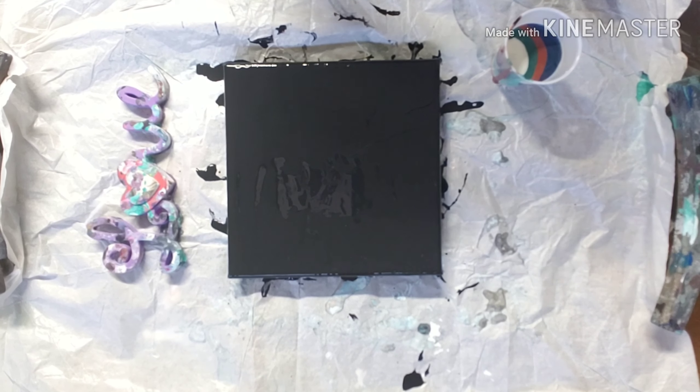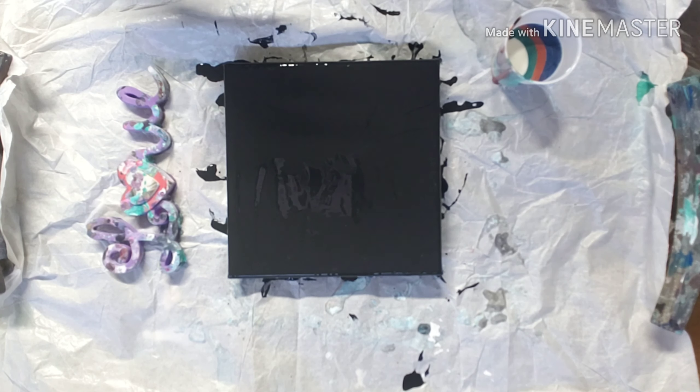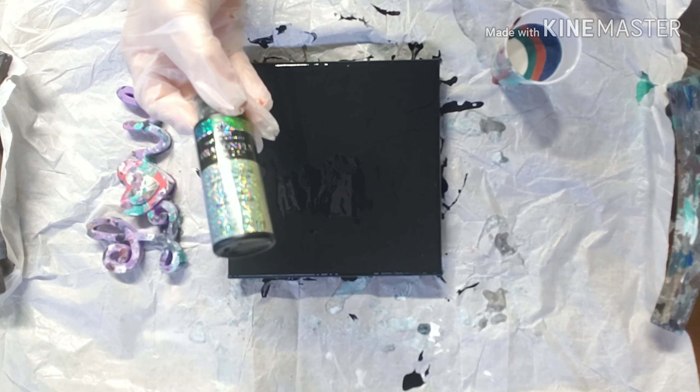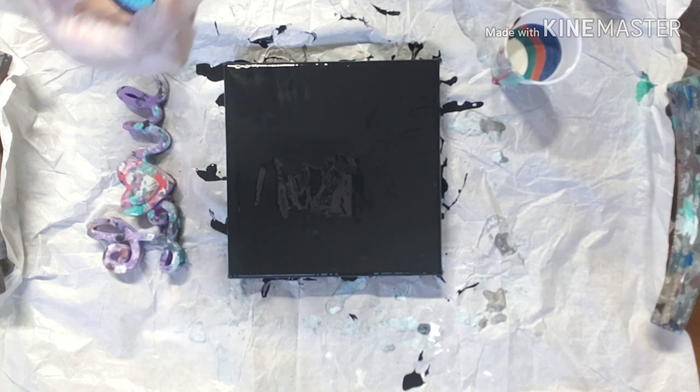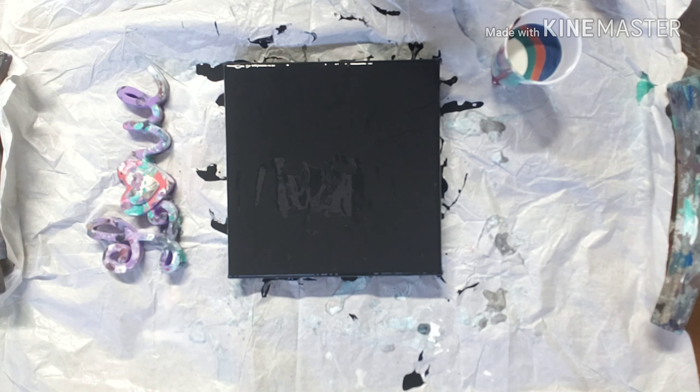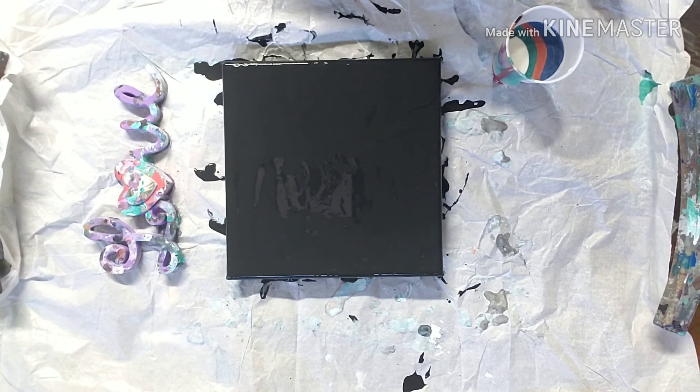Hey everybody, hope everybody's doing well. Got some new paints that I wanted to try out. We have got this dragonfly glaze — it is a blue-green gold shift — and then we've got an emerald flash color shift paint.